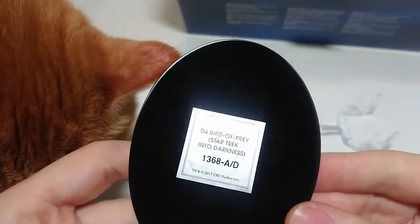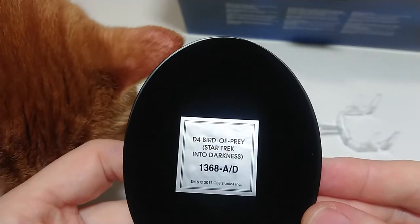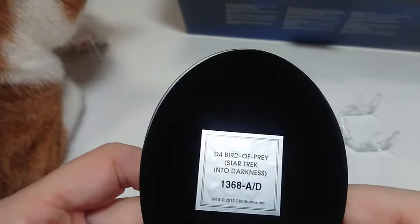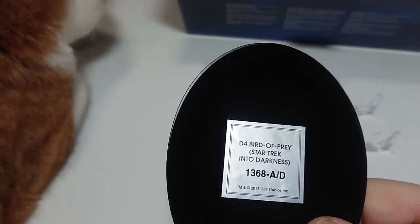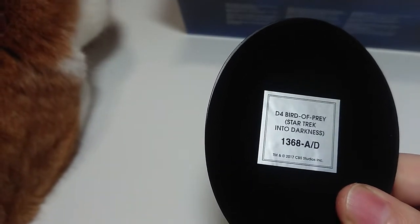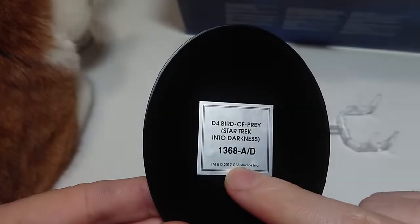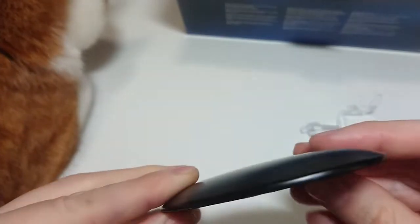And here we have the seal. D4, Bird of Prey, Star Trek Into Darkness, 1386 AD. I believe that might be the limited edition number - I'm not sure, I'll look it up later. And you see the other production studios from CBS, obviously the Star Trek franchise.